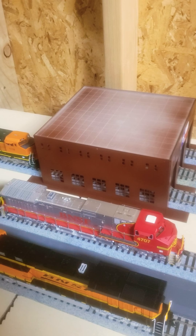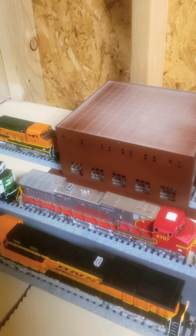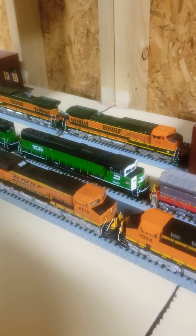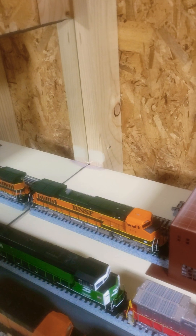This one right here I ordered from MTH — it's got all the bells and whistles, LED lights, runs freaking smooth. Don't get me wrong, these other ones do too, but 4707 from MTH is great. I think I'm going to start ordering from MTH. All these other ones are Walthers Mainline, and I believe that one back there is an Athearn — the BNSF heritage.